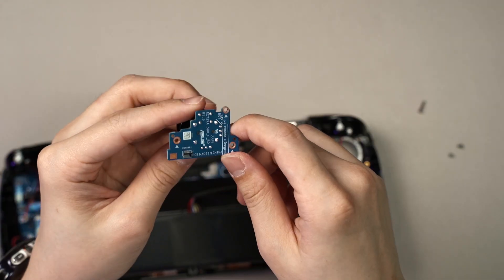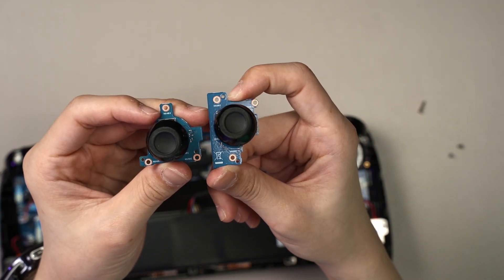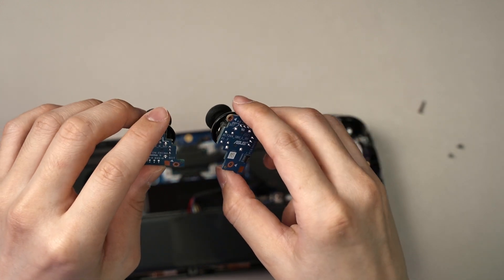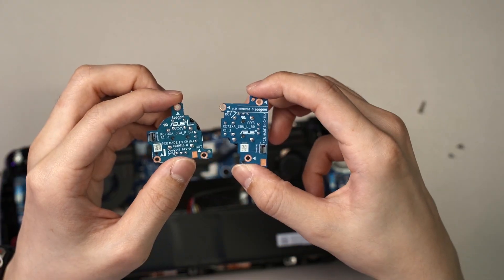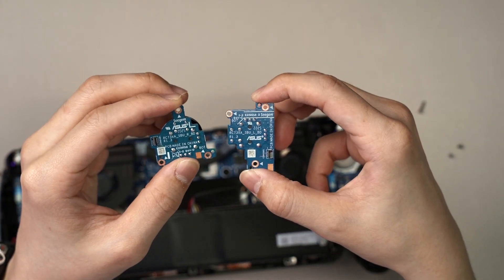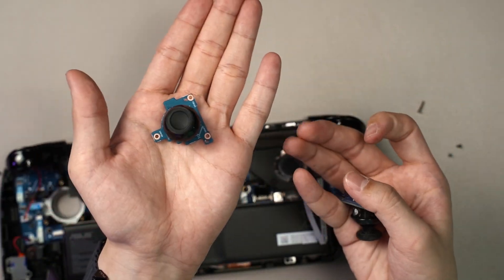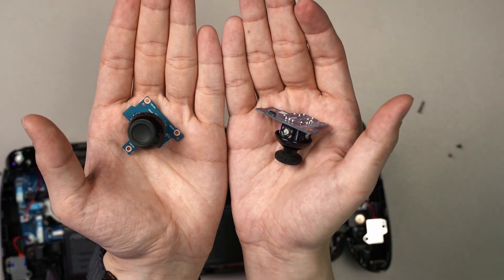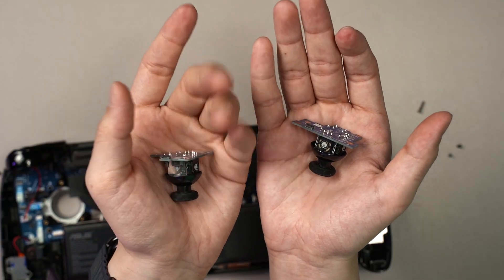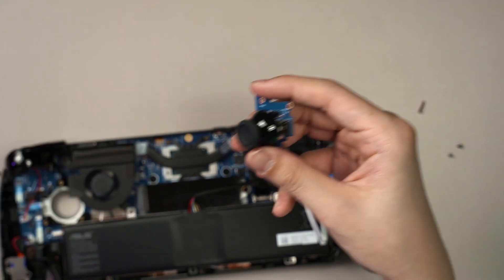Do take note that both joystick sides have a different PCB design — the screw holes are in different positions. So you have to buy the specific side you want to replace. If you're replacing the left side, buy the left assembly; if you're replacing the right joystick, buy the right one. I'm not sure if the ROG Xbox Lix will have joystick replacements available as whole units.